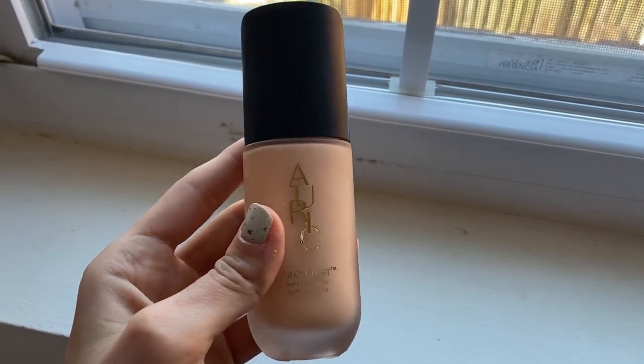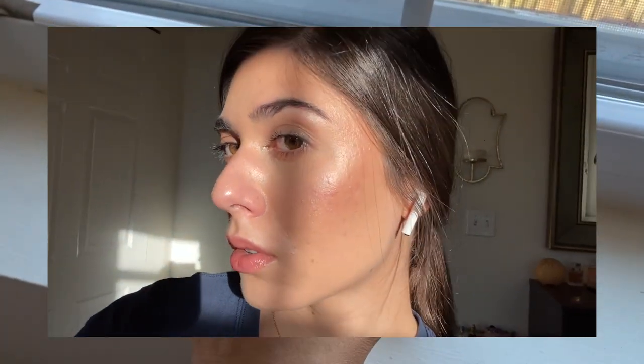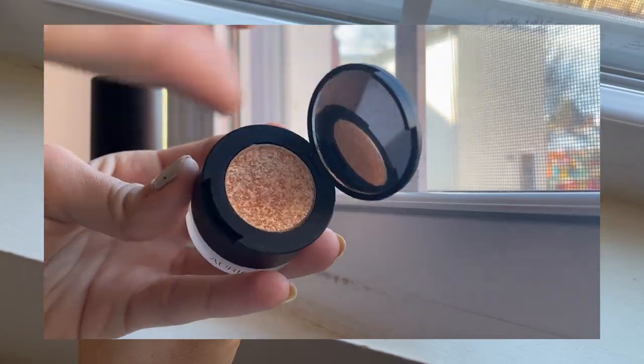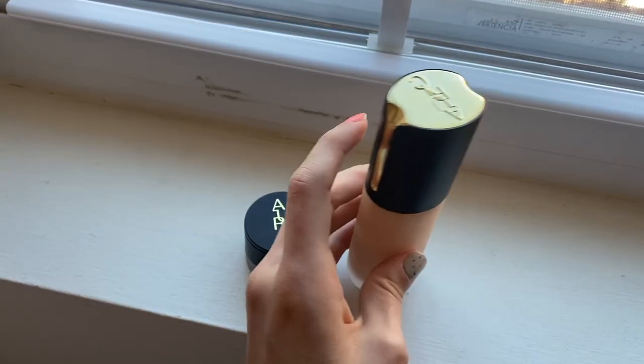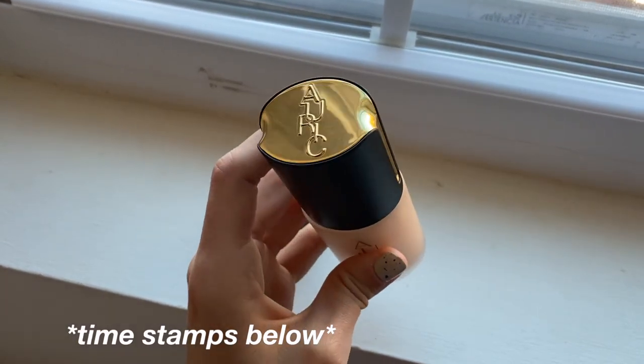Today I'm going to be reviewing Auric Samantha Ravindoll's new brand. I'm going to be reviewing and using the Glow Lust in Selenite as well as the Smoke Reflect in Defiance. Stay tuned to see my thoughts from a non-influencer point of view on textured skin with acne, so you'll get an honest review of whether or not this looks nice, how it performs, and my overall thoughts.